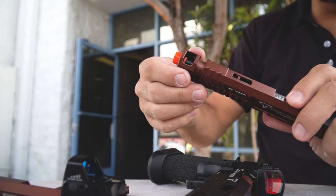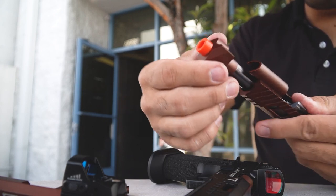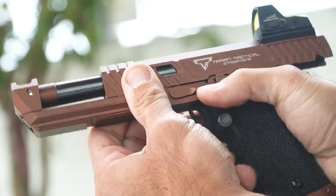If you have a Jag Arms TTI Pit Viper, Sand Viper, or Combat Master Alpha, you might want to tighten the compensator every now and then. It does work loose from usage.